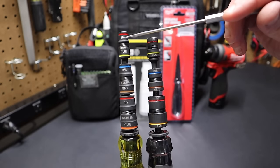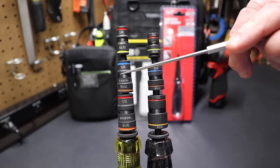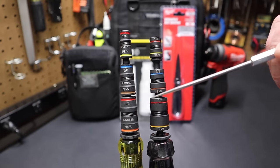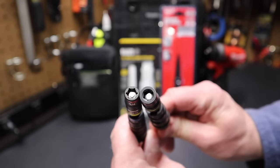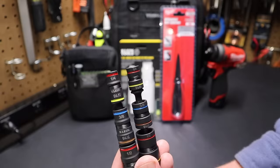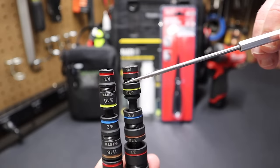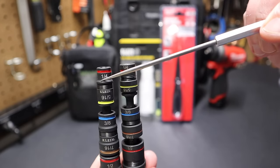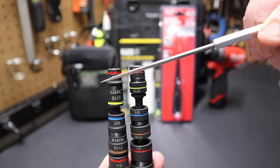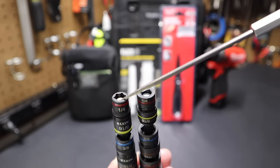The laser etching on the Klein is larger than on the Milwaukee — more pronounced — and so are the color rings; they're easier to see. The Milwaukee sockets have a thicker wall than the Klein sockets across all socket sizes. On the Milwaukee there's just one taper, while the Klein tapers off and gets smaller, so these Kleins will fit into tighter spaces.